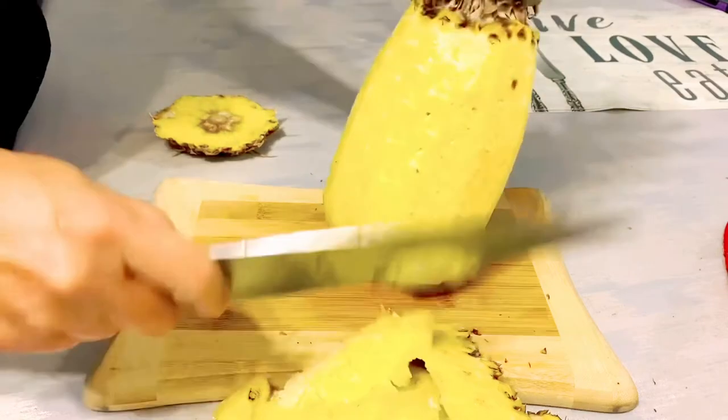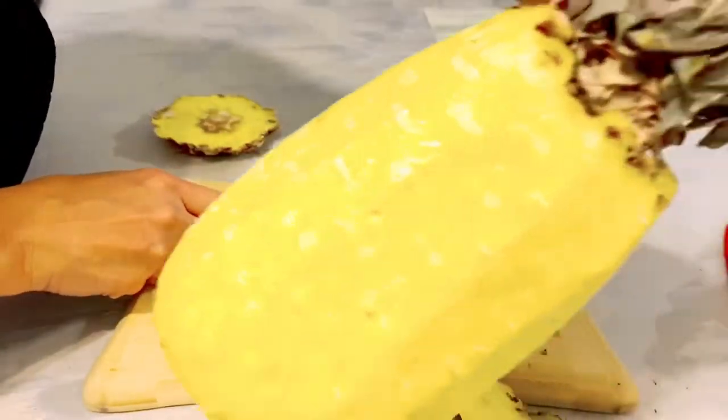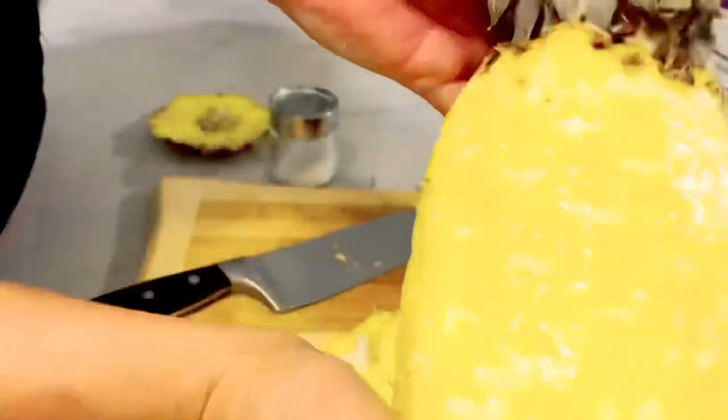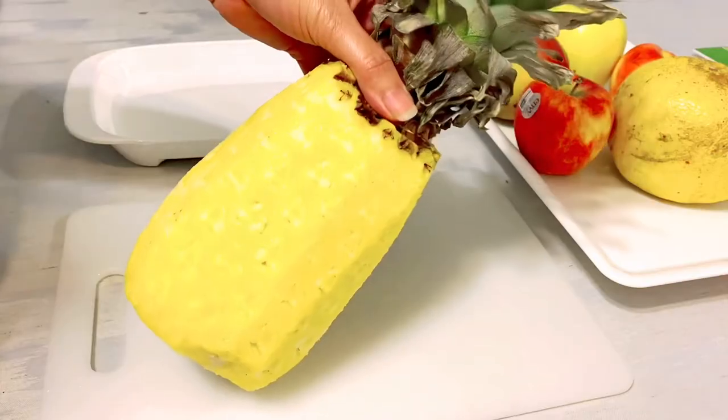After cutting all the skin off, we are going to grab some salt and just sprinkle it around the pineapple and rub with your bare hands. Then we are going to wash it with running water.